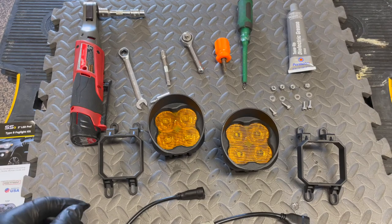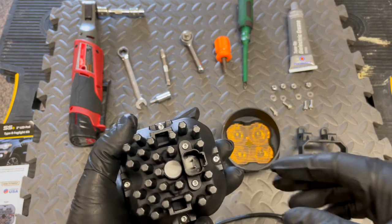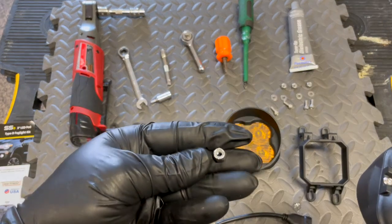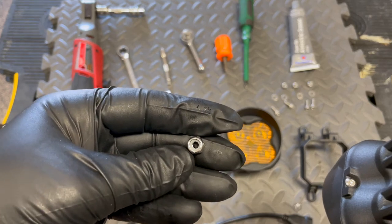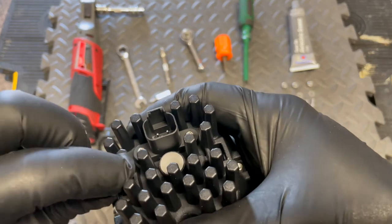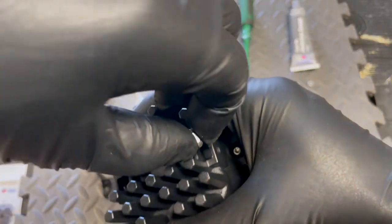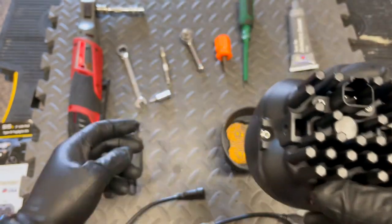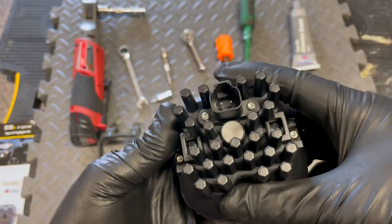The first step in installation is to connect the bracket to the pod itself. To do that, they have supplied the hardware, which is basically two screws with two washers and two plastic locking nuts. Insert the locking nuts inside the bracket — make sure the plastic side is inward, just like so.